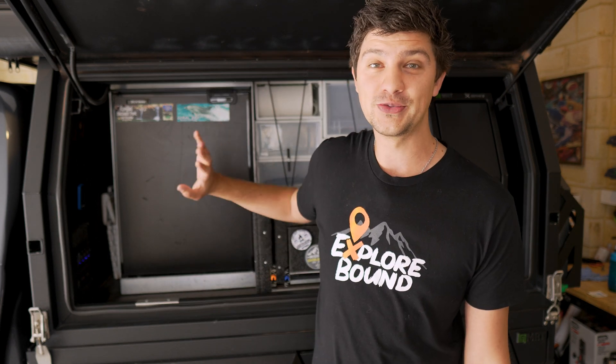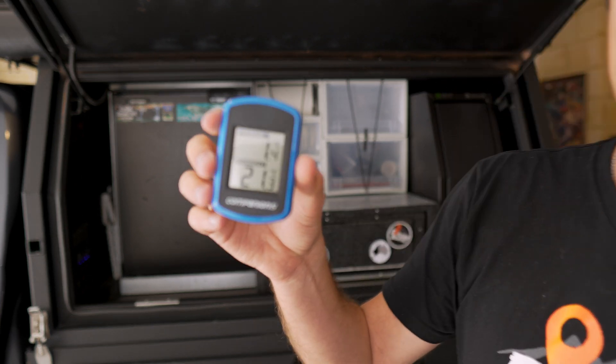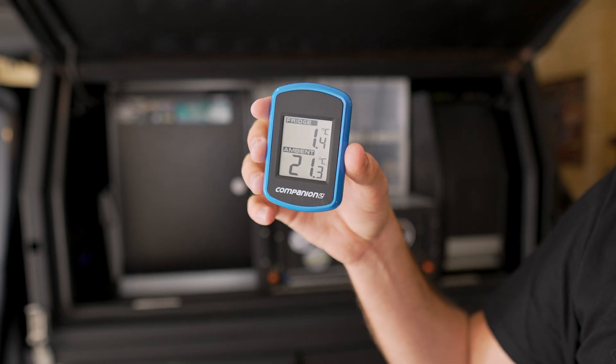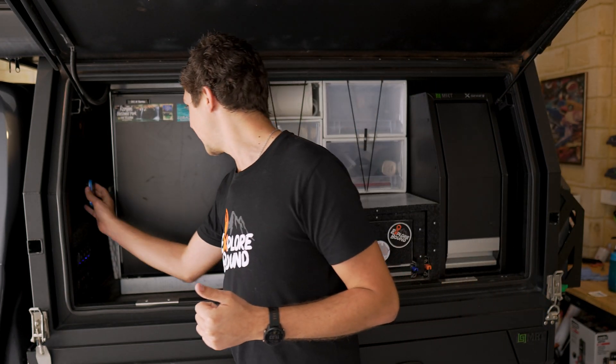Three days turned into about three weeks because life happens, but very happy to report that during that time the fridge has remained absolutely full of food and that temperature has sat directly in between one and two degrees the whole time. A few fluctuations here and there closer to two or closer to one, but it's always sat within that range, which I'm very happy about.